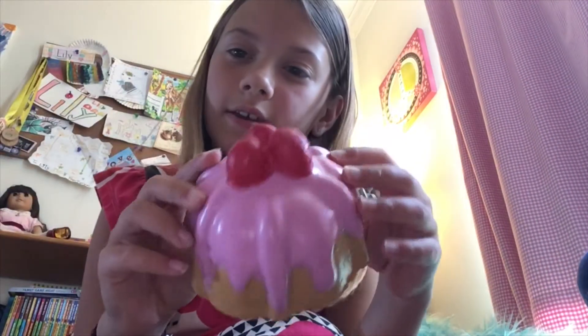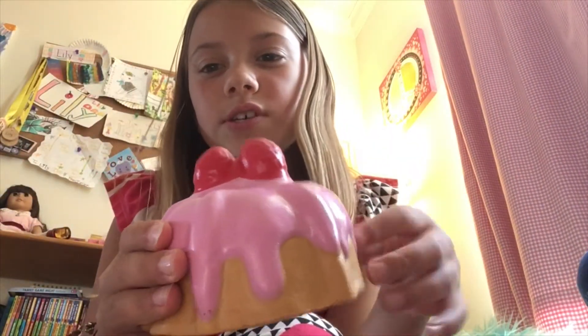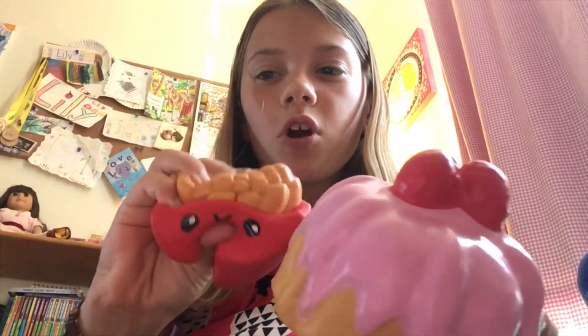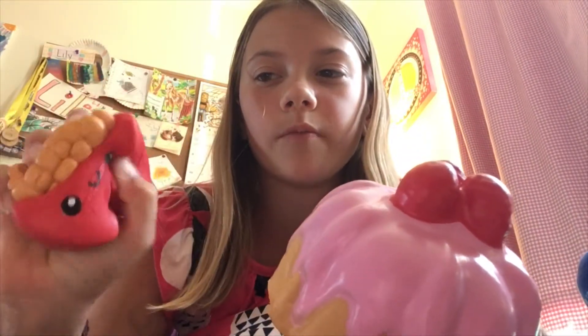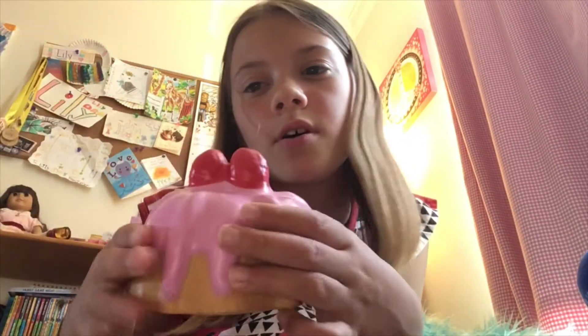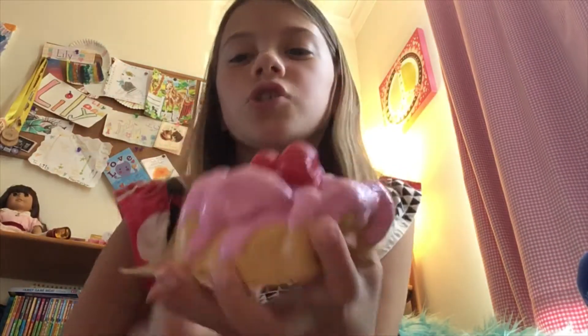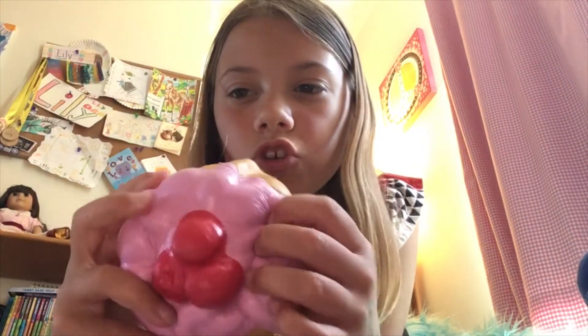Next is this bundt cake — this one is also by Silly Squishies. Oh, I forgot to say — the french fries one I just got on Amazon, just kawaii french fries, and it'll pop up. This is a shiny bundt cake from Soft and Slow Squishies.